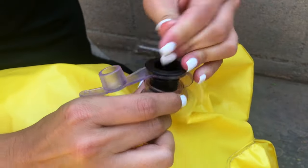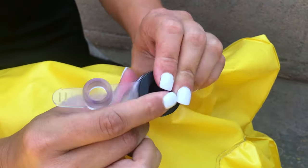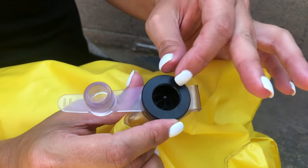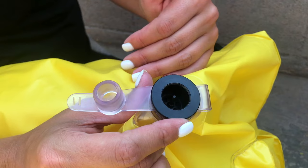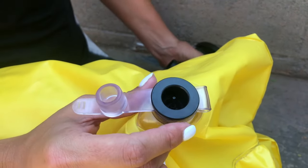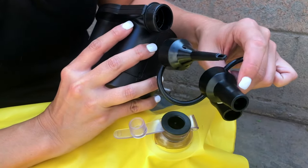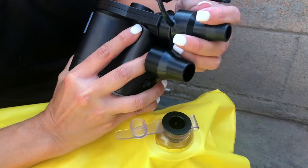You'll insert the second plastic cap — this is called our quick-fill valve. This prevents the air from coming out, but allows you to top off or finish filling your derby duct. You'll then, with your pump, switch to the medium, the middle-sized head.